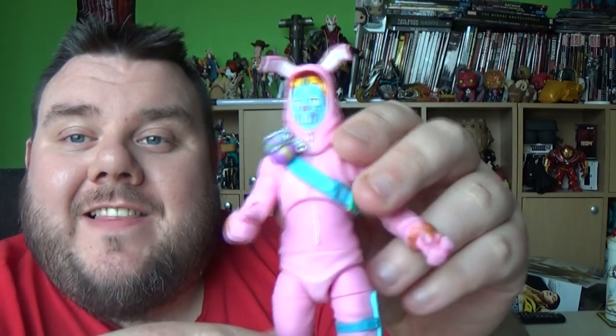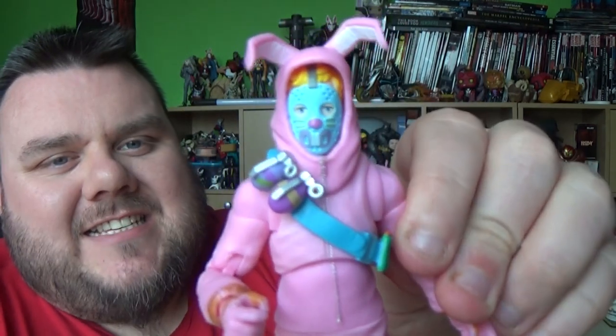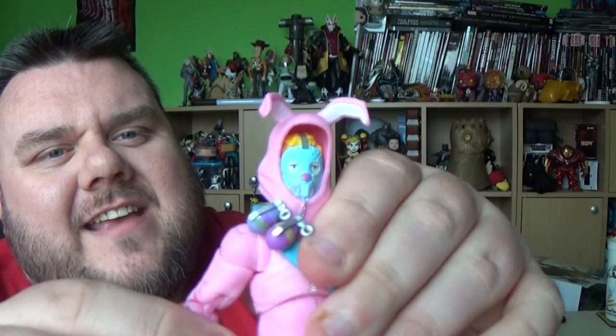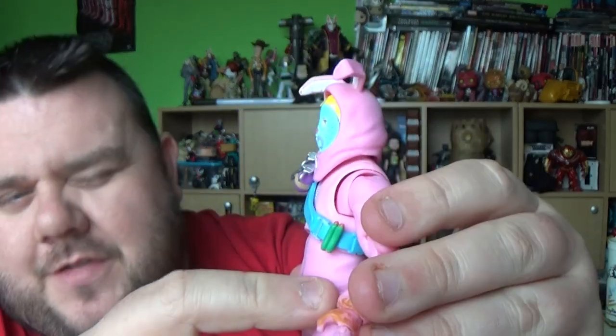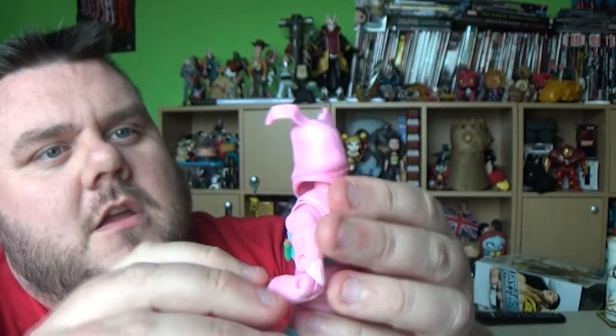This is part of the Fortnite Legendary Series, brought to you by Jazzwares. These are 6-inch Fortnite figures, though I think these are definitely about 5 to 3-4 inches. They're a little bit shy of 6. Depending on which one you get, some are taller than others, and this guy feels a little bit shorter.